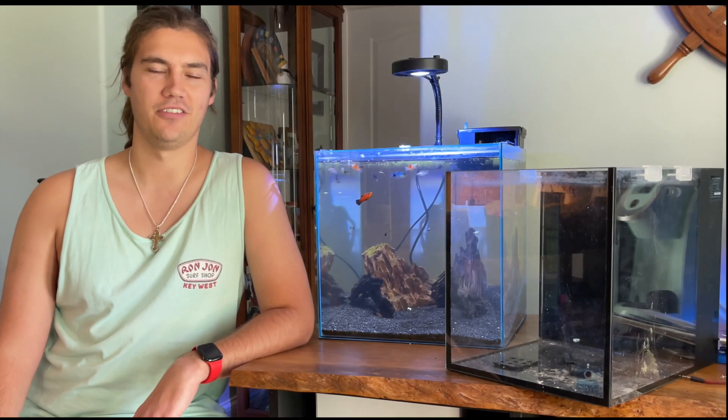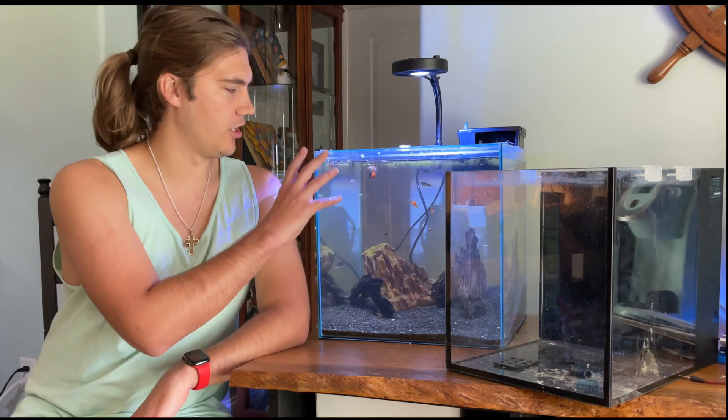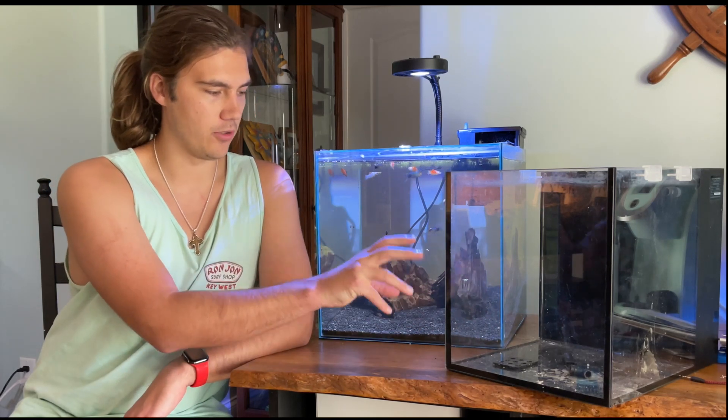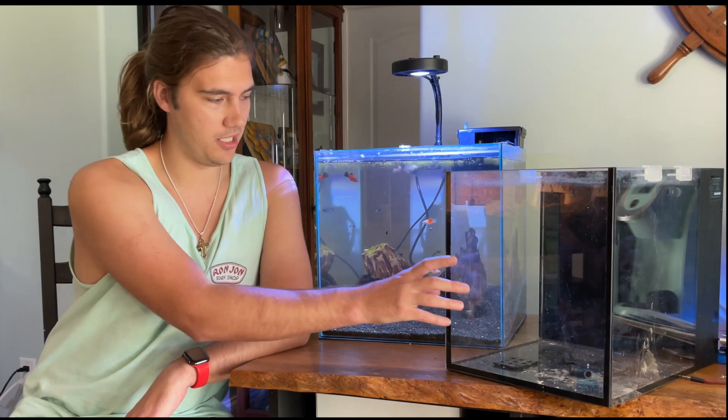Hey guys, thanks for tuning in. Today we are going to be comparing the Aquion 14 gallon cube to the Innovative Marine 10 gallon cube here.